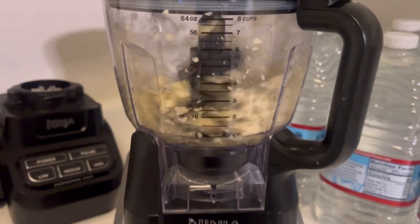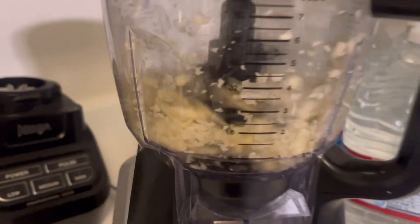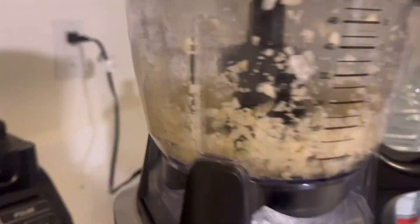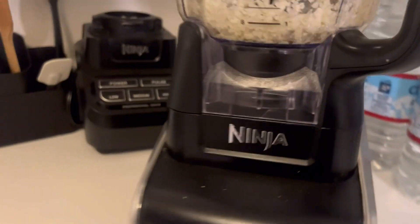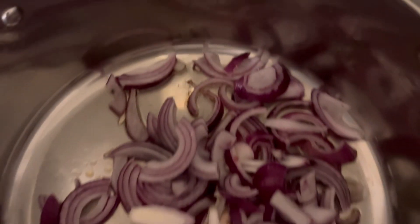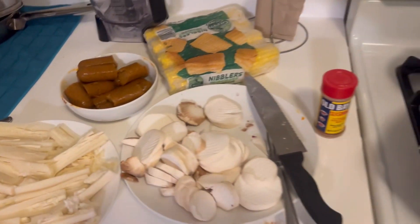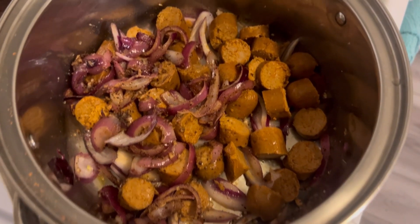So since I didn't vlog much the other day, I'm going to take y'all through this step-by-step vegan crab boil situation. I'm from Baltimore, so I had to make sure that I could still eat crab legs from time to time. So I did it with some heart of palm, oyster mushrooms, some vegan sausage, some corn, onions, garlic.